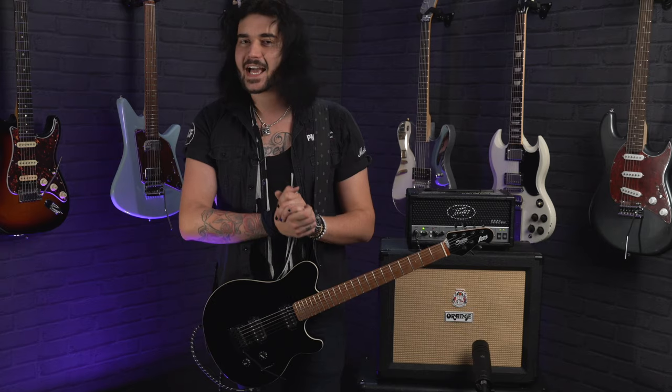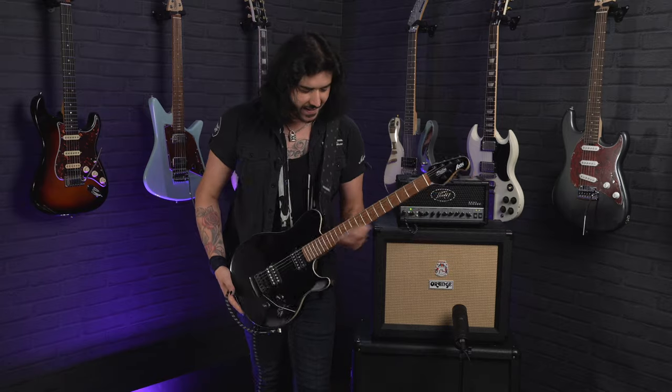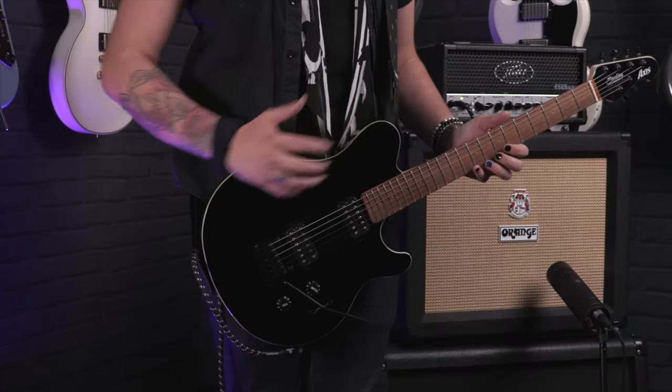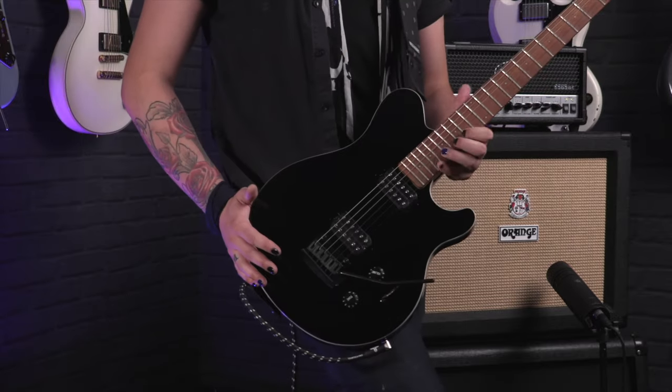It's got a hard maple neck with an asymmetrical profile. The asymmetrical profile is a staple to the Axis guitars by Sterling. It's kind of thicker towards the lower strings and thinner towards the top. Coined by the guy that helped design this guitar back in the early 90s. It just makes it feel like you've played it for years when you pick it up for the first time — it feels molded to your hand perfectly, whether you're playing chord work or shredding away.